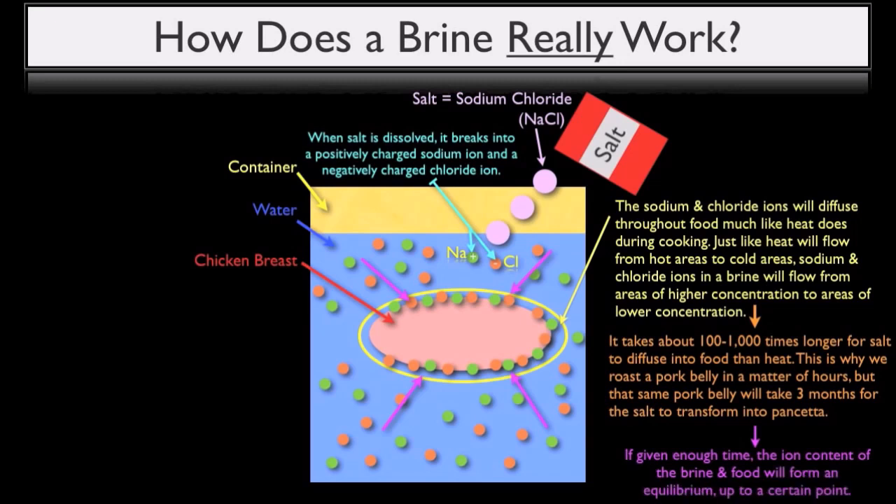If given enough time, the ion content of the brine and food will form an equilibrium up to a certain point. This means that there will be an equal amount of sodium and chloride ions inside the chicken breast as there are outside in the brine.